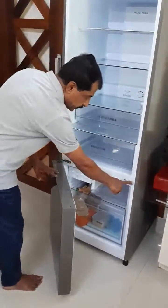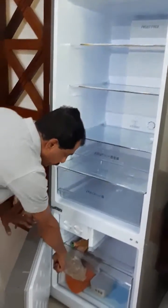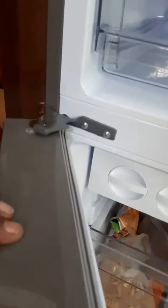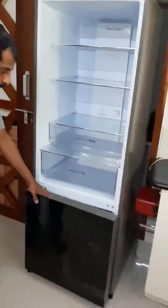We have shifted the hinges from the right side to the left side. Earlier the hinges were here as well as here, now we have shifted them to the left side. These are the new hinges which we have fixed. There are two on the side and the third one is at the bottom.